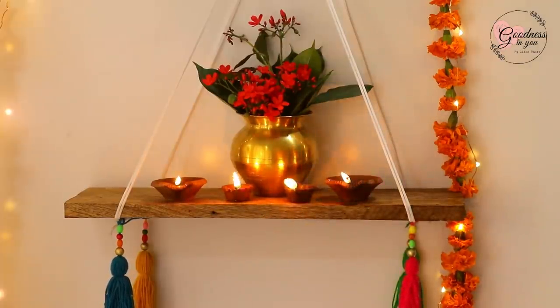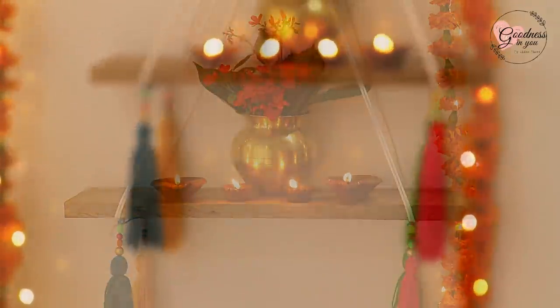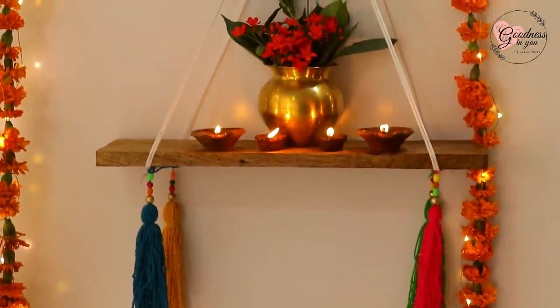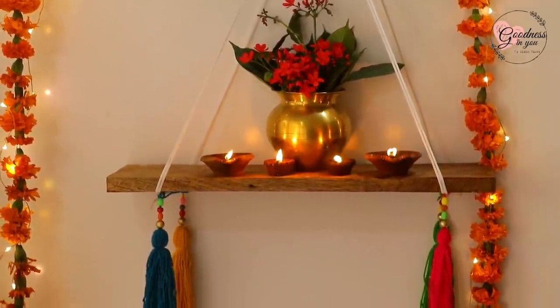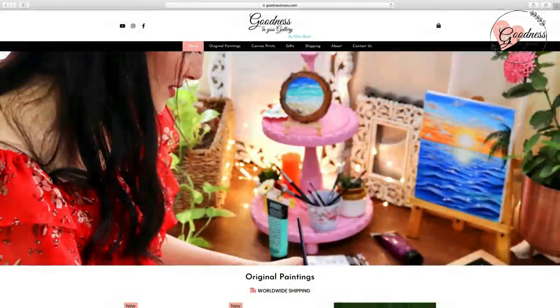Nothing can look more beautiful than these simple and classic diyas. You can just simply place them at the entrance and it will look so beautiful. For more such gift options, you can check out my online store and avail Diwali special discounts — the link is in the description box below.